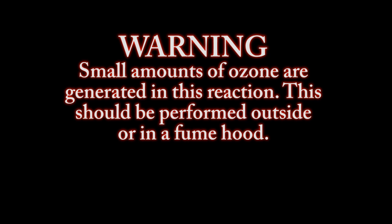Warning: small amounts of ozone are generated in this reaction. This should be performed outside or in a fume hood.